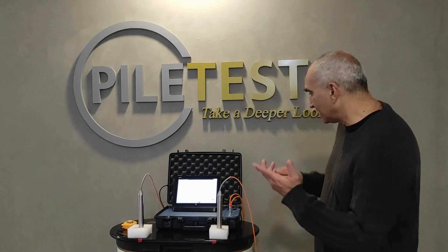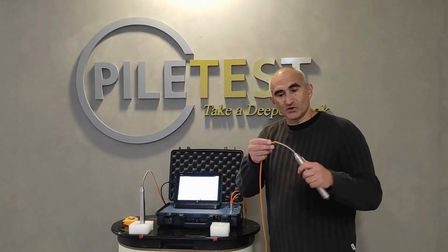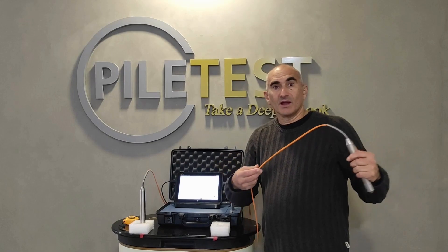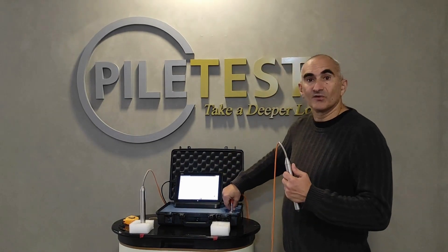Now let's do a sanity test for the ultrasonic channel. The first thing to do is a visual check of the transducer. I'm examining the transducers for any external damage and looking at the cable to make sure it's intact. I also scan the connector side for any damages.